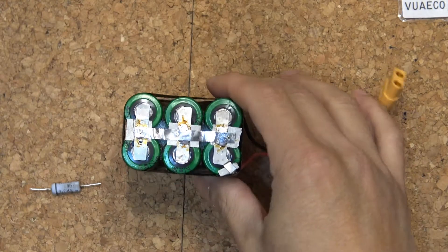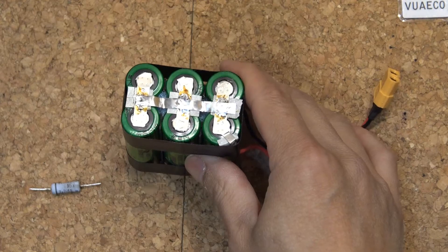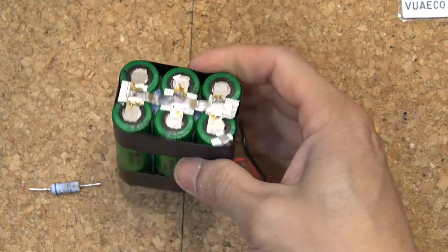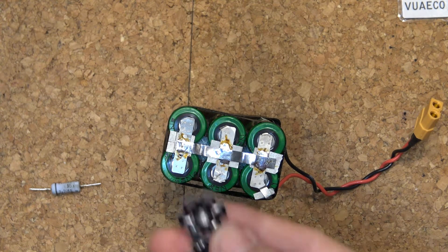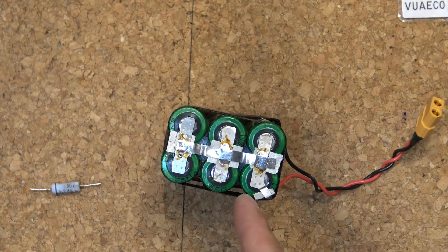This is the battery pack I'm going to use to power the LEDs. It's a 1S6P battery pack with 6 cells in parallel, so the output voltage is still about 4 volts, but it has 6 times more run time. The LED runs at about 3.7 volts and my battery runs at 4.2 volts when fully charged.